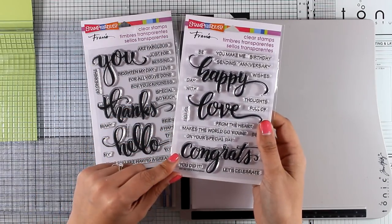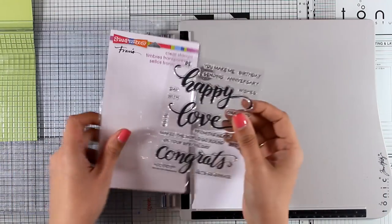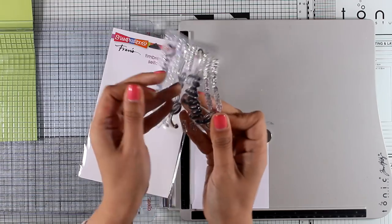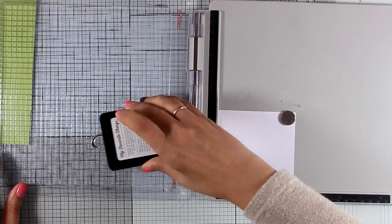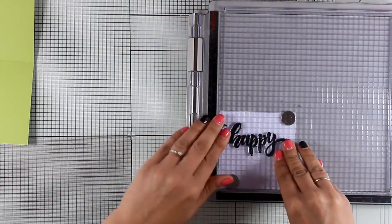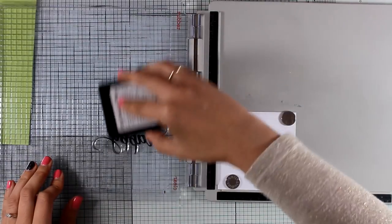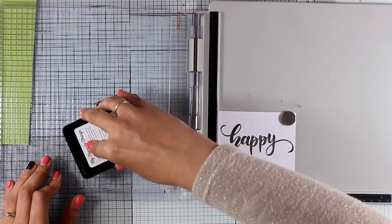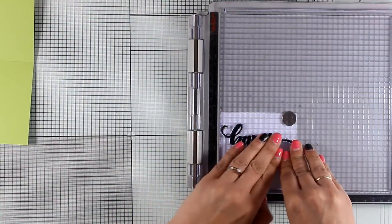For the inside of my card, I'm going to use the word 'happy' from one of those lovely stamp sets by Stampendous. These stamps are new and they are on sale — they give you a lovely big font that you can combine with smaller sentiments so you can mix and match and create your own. Since this is going to be a happy birthday card, I went with the word 'happy', which I'm stamping a couple of times to make sure it's nice, vibrant, and solid.